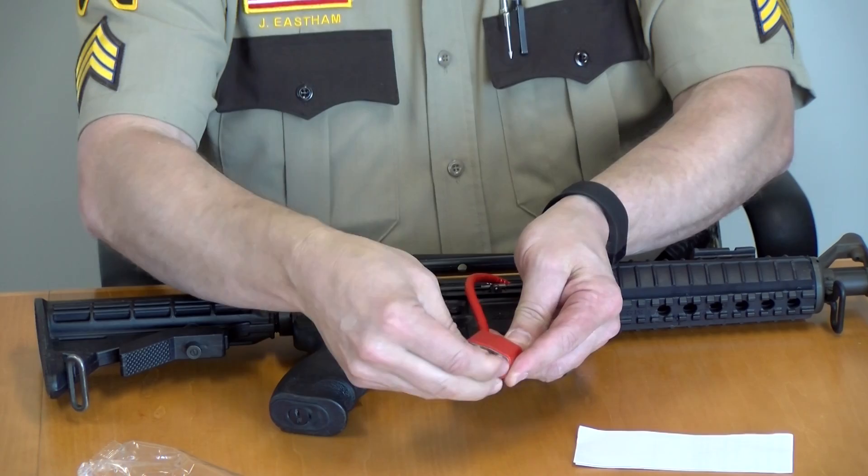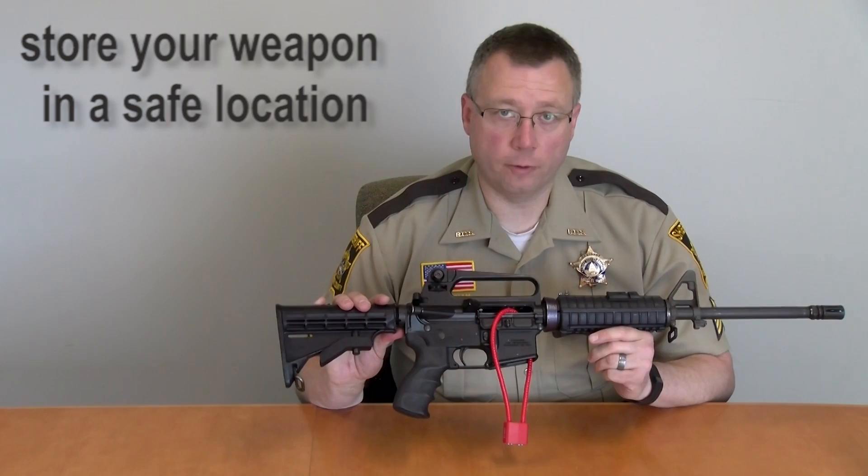Your weapon is now safe. Store your weapon in a safe location, separate from any ammunition.